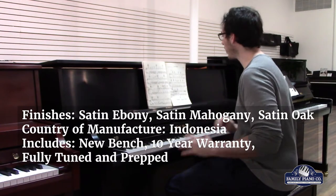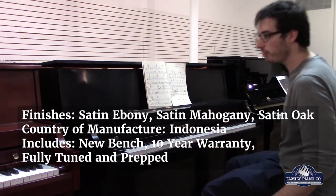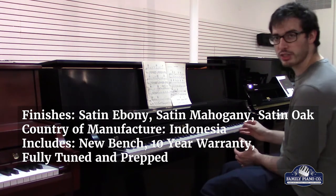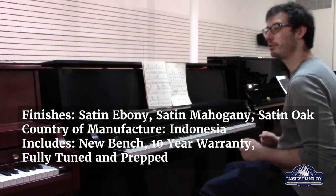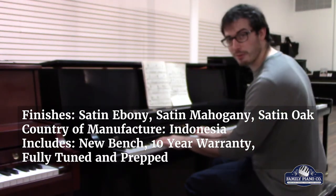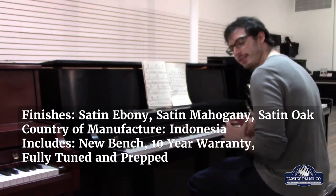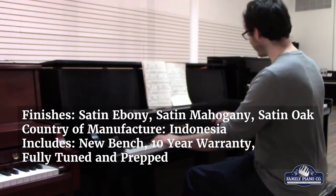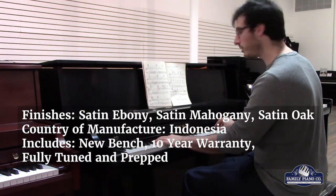This is Kawai's starter institutional piano model. It really is a very versatile, well-built piano available at a very affordable price for a brand new institutional piano. It features Kawai's ultra-responsive direct blow action, which is a very consistent and very sensitive action, meaning it really locks into those little nuances in music.